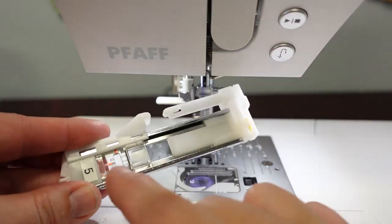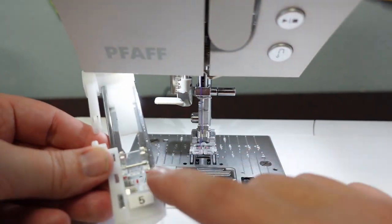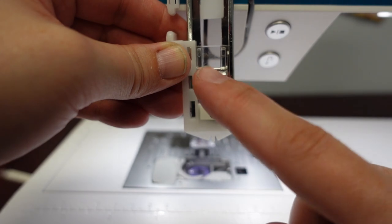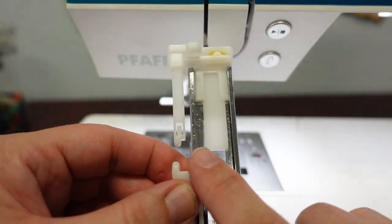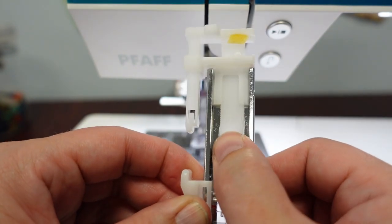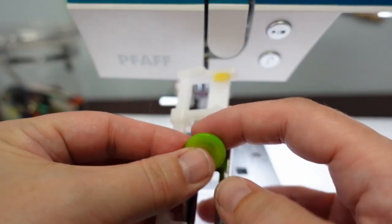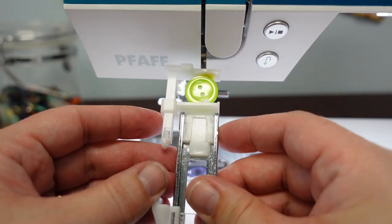Foot 5 is the buttonhole foot. The number is readable right on the front of the foot. There's a movable bar on top — you can open it up, take a button from your collection, place it directly on the foot, and close it. The machine will then make a buttonhole automatically sized to fit that button.